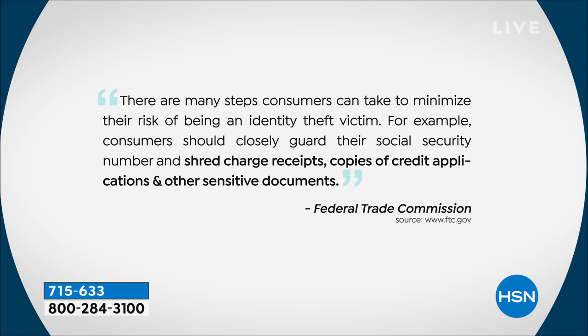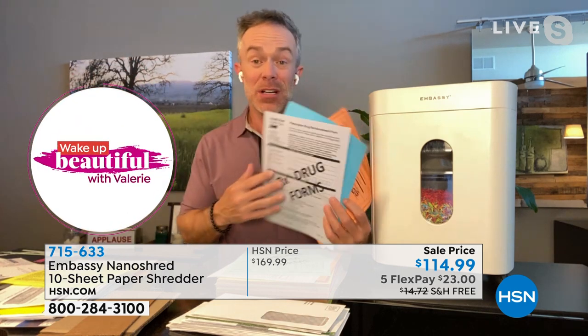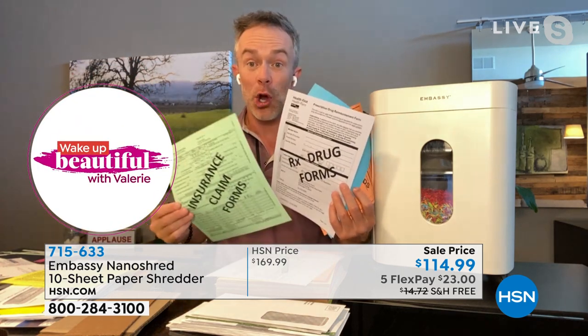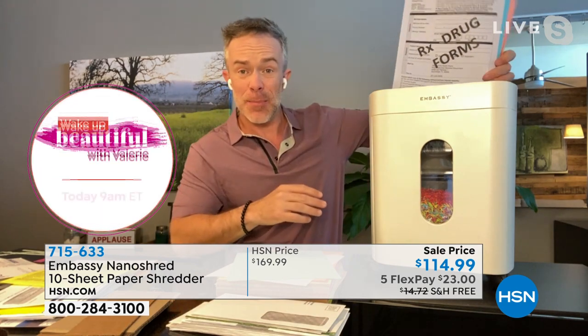We went to the Federal Trade Commission's webpage and they said there are many steps to reduce the risk of being an identity theft victim — for example, guard your social security number. But they also say shred charge receipts, credit applications, and other sensitive documents. And it's going to be different for every person in that household because we all have credit scores and identities. The shredder has a 10-sheet capacity, and all of these are on caster wheels so you can wheel it away.